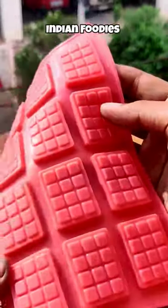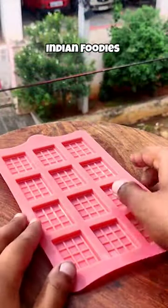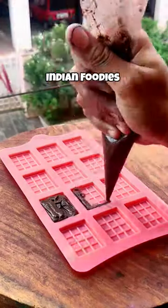Today we are going to make this sweet chocolate. It is sweet and it was very good.